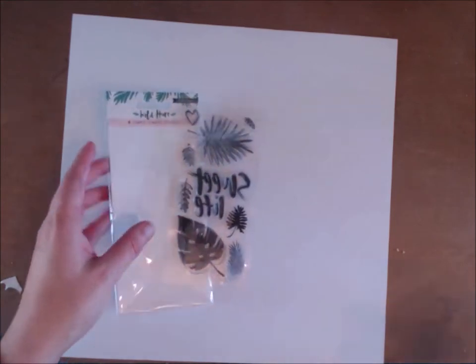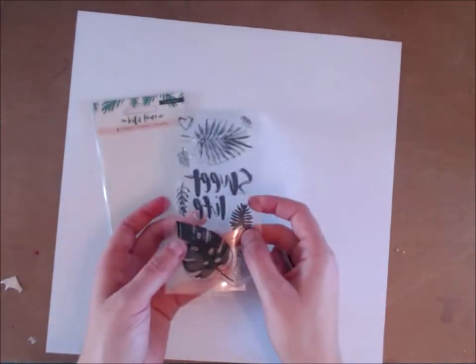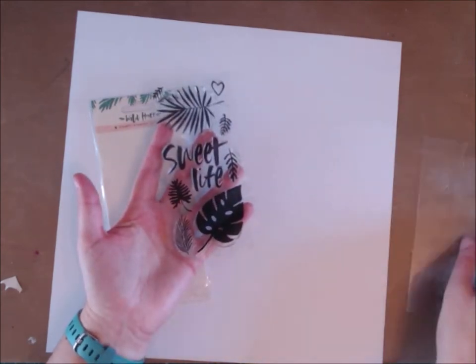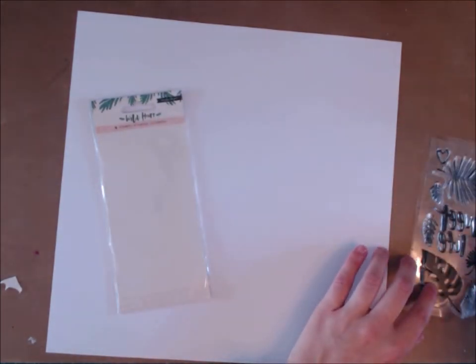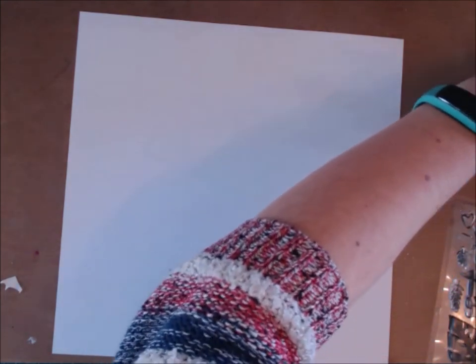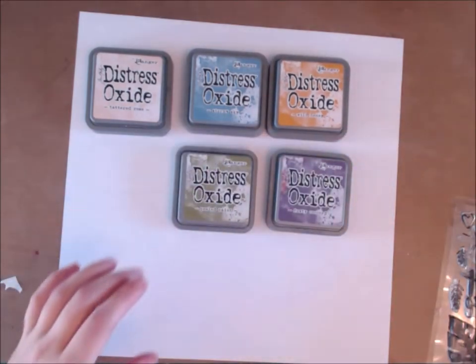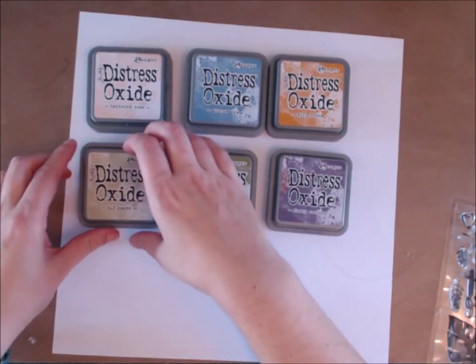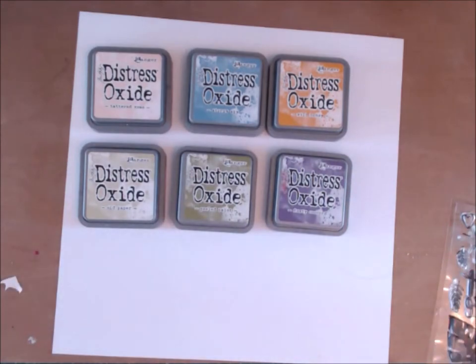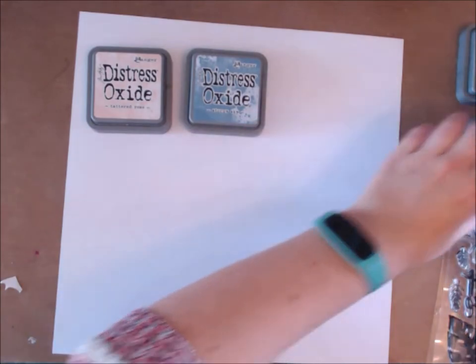It's really quite easy but it looks very effective. The stamps I'm using are these Wild Heart Leaf stamps from Crepe Paper, and I used distress oxides. I've picked out some more muted autumnal colours — some oranges and pinks, some browns, purples, and greens. I ended up using about seven or eight colours.